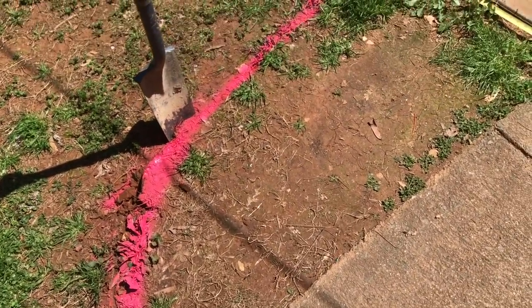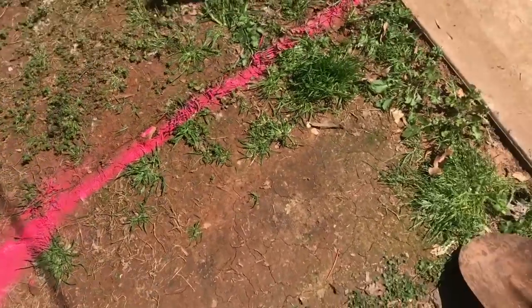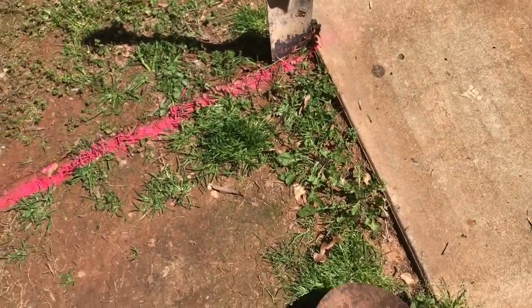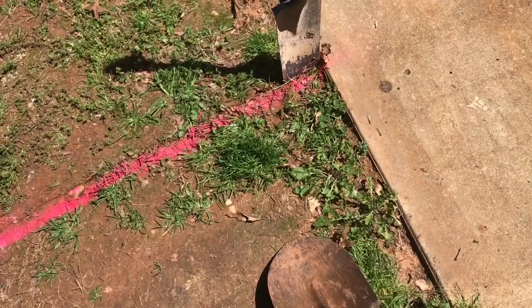Now that we've taken our sharpshooter and dug down about four inches along the line we marked, we're going to take our spade shovel and sharpshooter in combination and dig down to remove about four inches of dirt across the whole area.